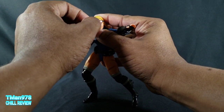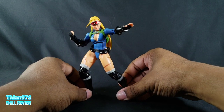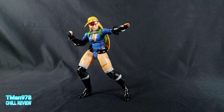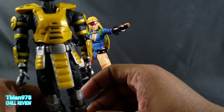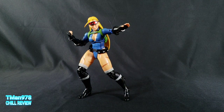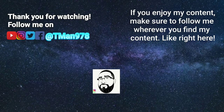I hope you enjoyed this video and it helped you in some way. If it did, click subscribe because I'll be having more videos like this. The next video is most likely going to be another figure I have. Thank y'all for watching — T-Man 978, out of here.